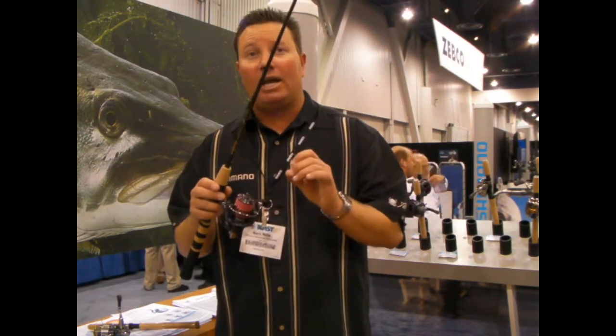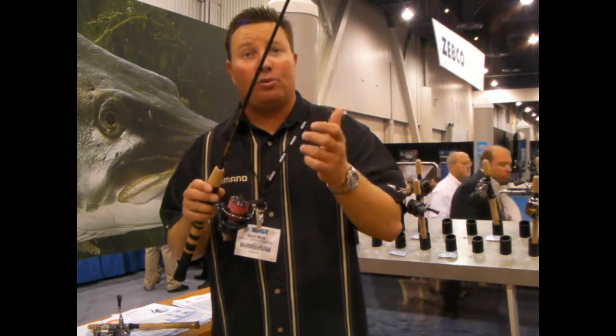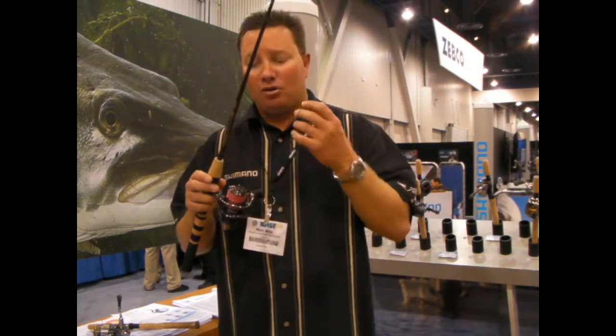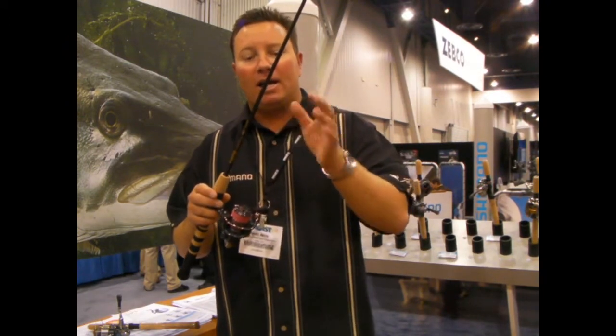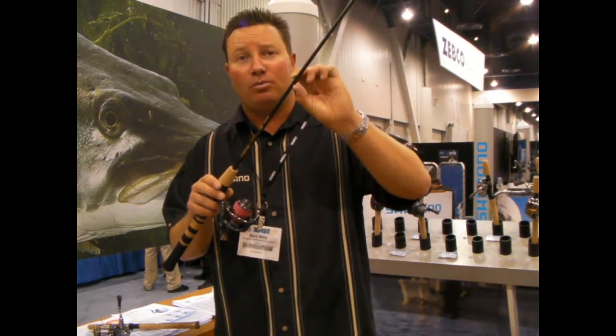It's designed for fishing ultra light line. This actually has our new PowerPro 3-pound test. We're doing 3 and 4. This is a system that we've put together using a small reel, small line, and we actually match it up with one of our Trout Panfish GLX Loomis rods.